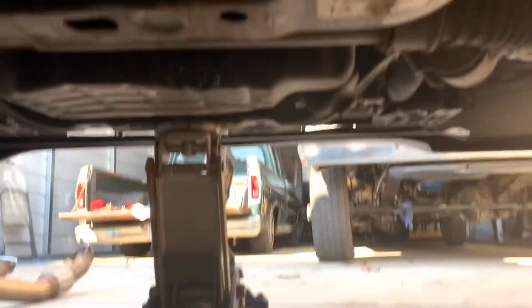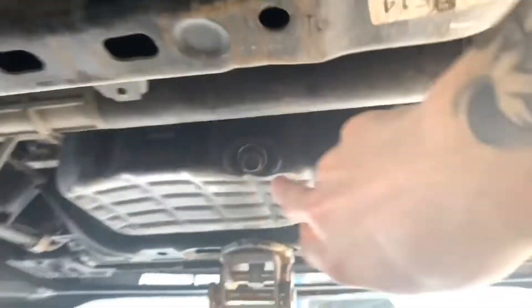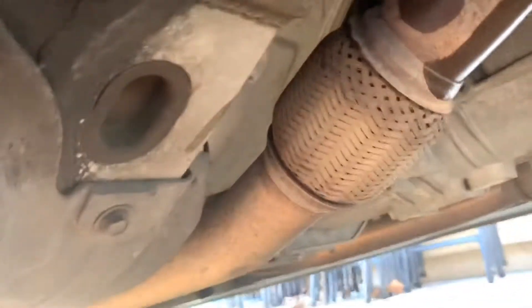The more I look, the more scratched up stuff I find. These plastics right here are all broken. The oil drain plug is all scraped. Whatever that is broke off.